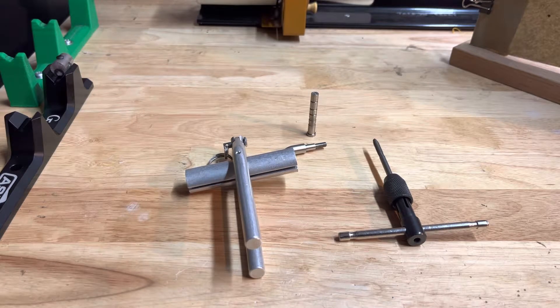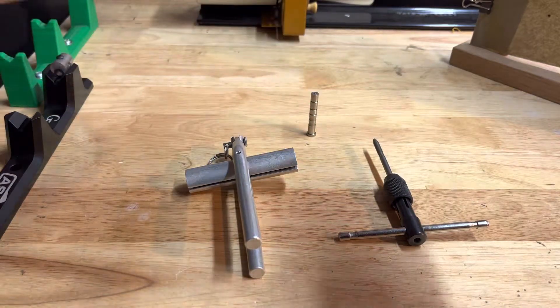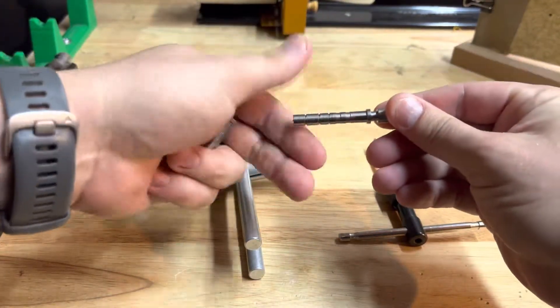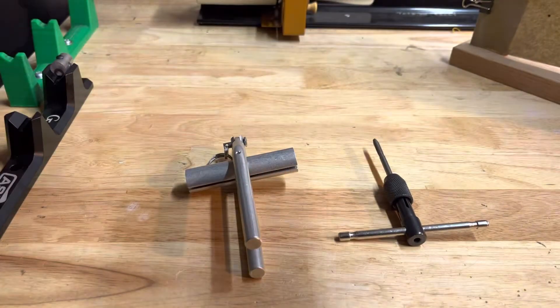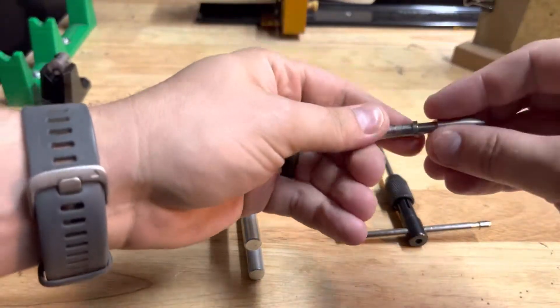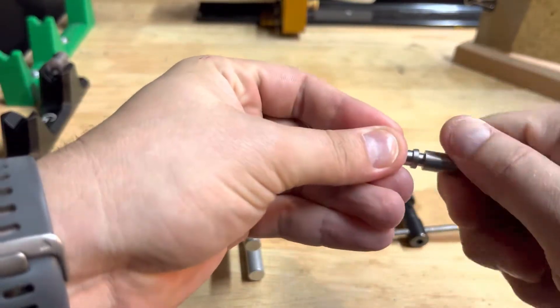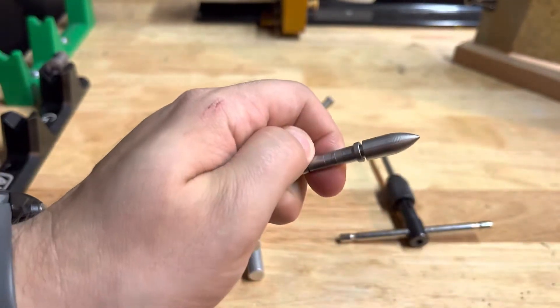So one thing you can do to alleviate any kind of fitment issues — we'll take this one, for instance. This is a new insert. We screw it all the way in and it goes up nice and flush how it should. Now, I've got an insert I took out of an arrow that I go to screw in. It's a little bit gritty, getting real tight and it kind of stops right there. There's a bit of a gap.